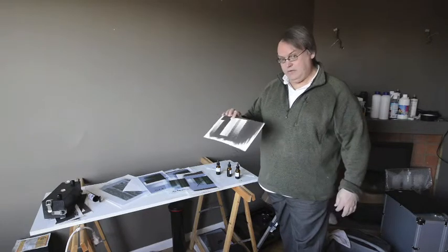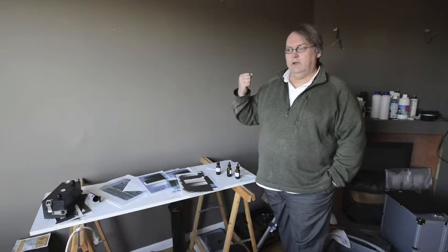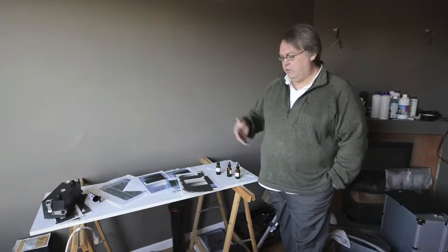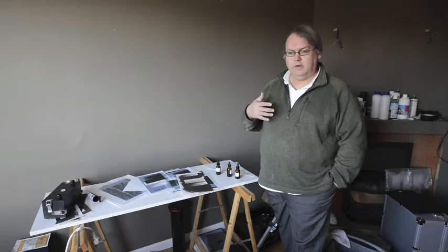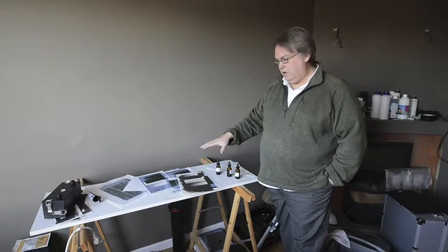So that was the end of that process. I still need to show you the process of changing the ink limits in QTR, and I also want to show you the process in Photoshop of linearizing the mid-tones, but that's done a really good job. The final thing I want to show you today is the actual print that I made.